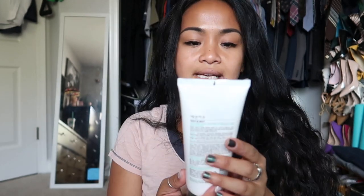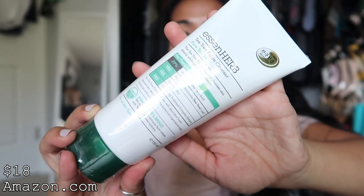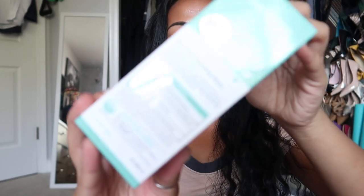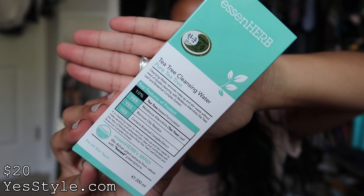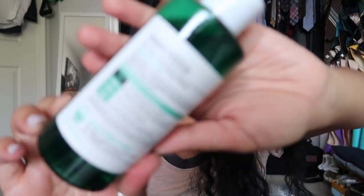The next thing I got is a tea tree foam cleanser — Pure Tea Tree by Essin Herb. It looks like it is a full size. The next thing I have is also by Essin Herb — a tea tree cleansing water. So this is the foam cleanser and this is the cleansing water. Let me go ahead and open this up — this is the tea tree cleansing water by Essin Herb.